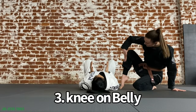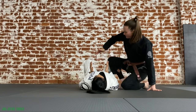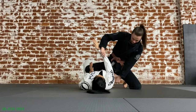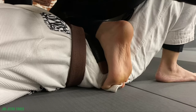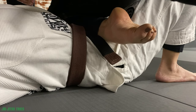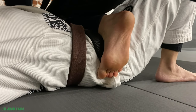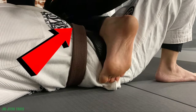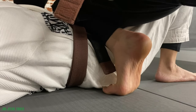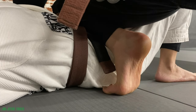Next up: knee on belly. As the partner on top, you will take your shin and place it just above your partner's belt line. Make sure you do not keep your toes planted on the floor — you want the partner on the bottom carrying all of your weight. You can either point your toes or hook your partner's hip. If you place the foot on the floor, you are not as heavy for the partner on the bottom and you give them a post to push off of when they are trying to escape, making it more difficult for you to move with them.